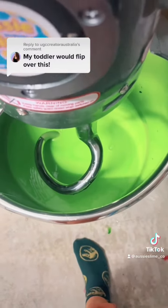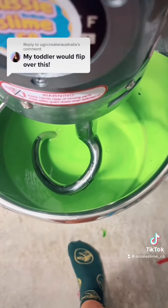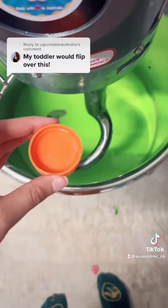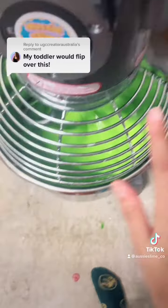Now it's time to add the scents. First we're adding green apple, which is such a good scent, then pink apple and vanilla frost — yummy! Let's add the scents in and mix. I'll save you the process.